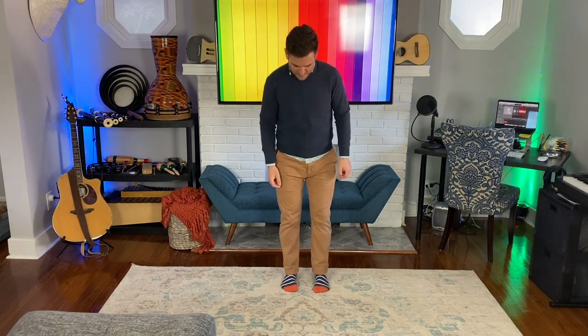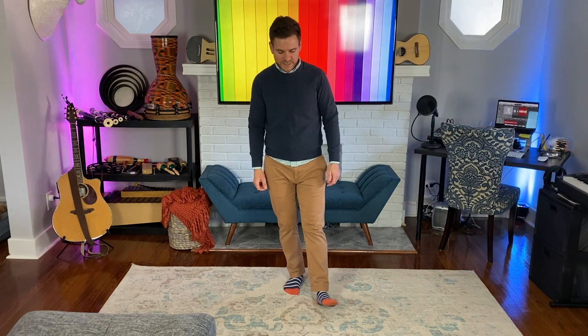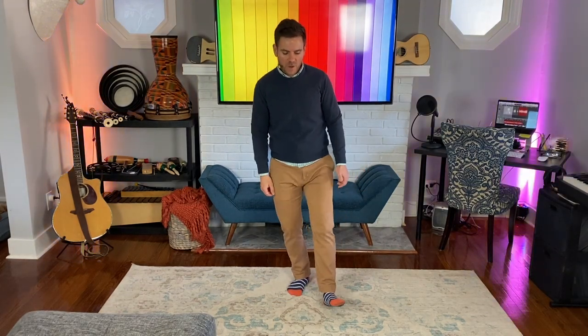Now we're going to do a Swedish move called the blecking step. You need to be able to see my feet for this. The blecking step always starts with your right foot — you're going to put a heel out, point the toe, flip to the other one, back to the left, back to the other one. Starting with your right foot, ready and go: right, then left, then right, then left. After the blecking step, you're going to take four small steps into the circle, or just move forward: 1 and 2 and 3 and 4.